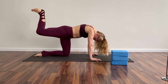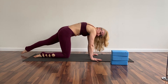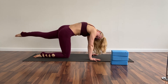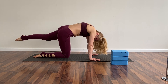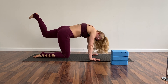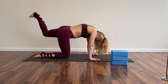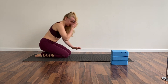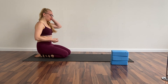Now let's change sides. Left leg — ten, nine, eight, seven, six, five, four, three, two, one. Fold your leg and push — ten, nine, eight, seven, six, five, four, three, two, one. Okay, relax. We're gonna still work a little bit on our back muscles now to warm it up.